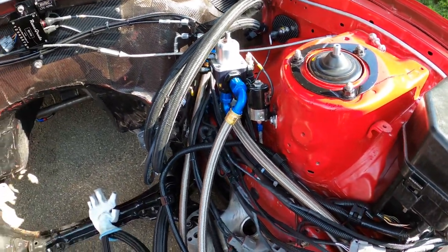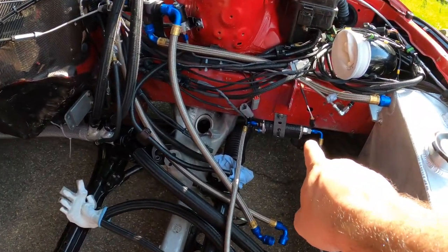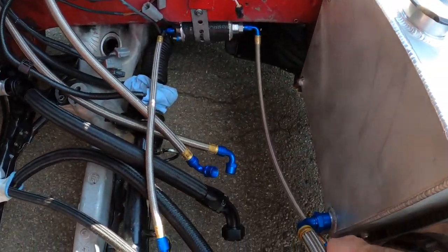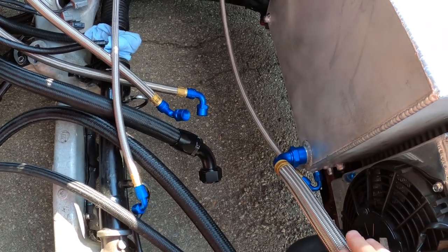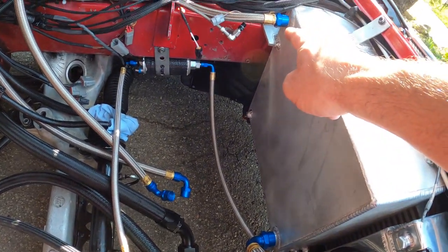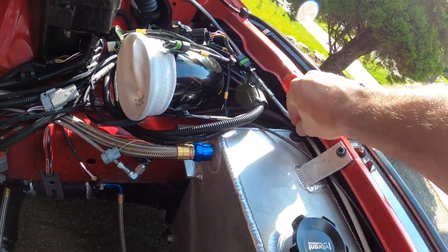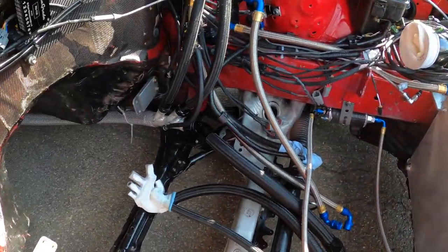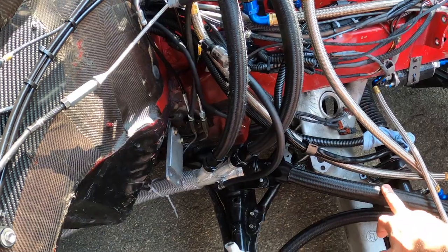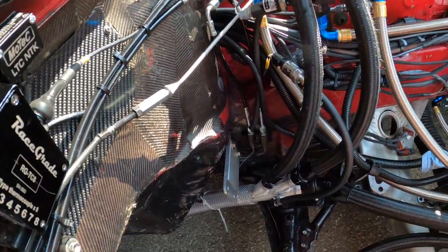We want to run really high fuel pressure, so we got a little Bosch 044 primer pump. It sucks from here — this is the drain, this is the feed to the pump, that guy is the return — and you just feed it here. There's a little vent over here that I can block whenever we're not using it.